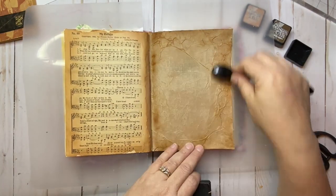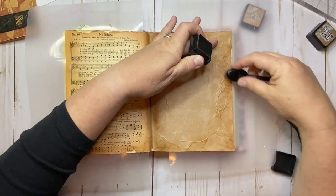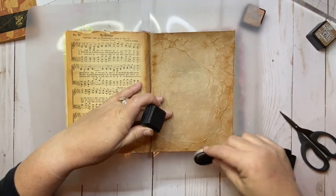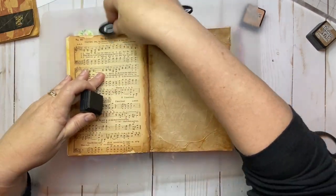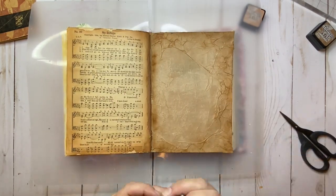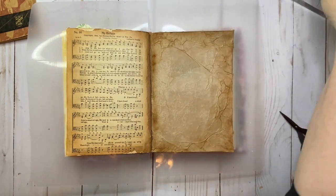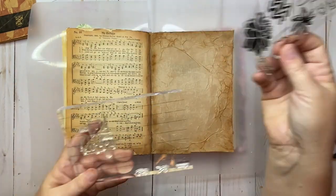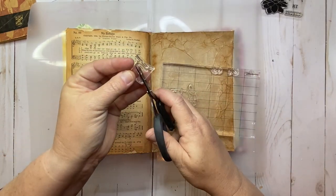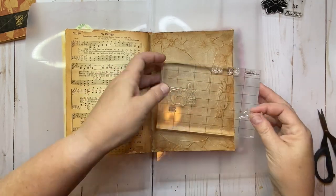Then I came back after it dried with some collage medium again and I placed a piece of natural color tissue paper. I keep a stash of all kinds of those little papers — things that come in packaging or maybe in a gift. I fold them up and stick them in a little box because I know I'm going to need them sometime. I crinkled it up and then flattened it back out a little bit, and then even while the collage medium was wet, I wrinkled some places purposefully so I could add a little texture and interest to the page.